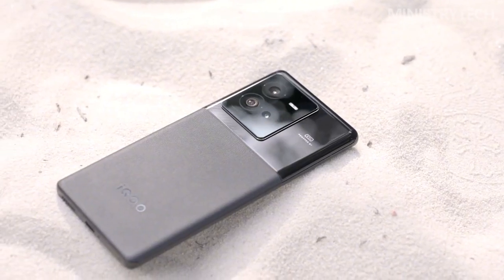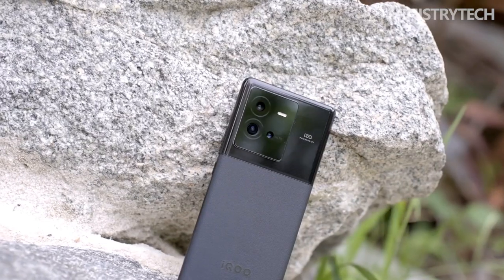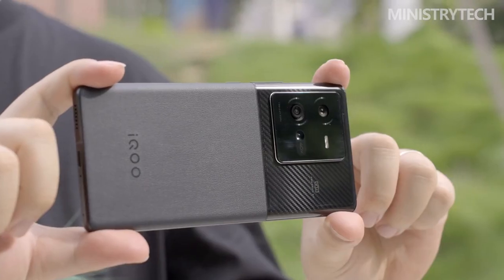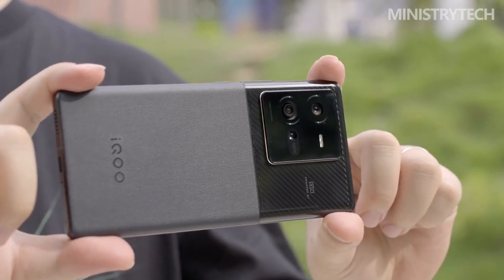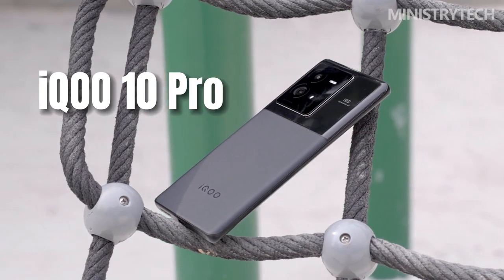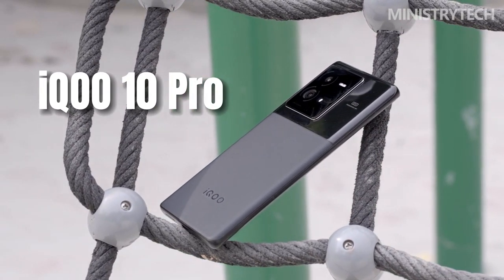We just reviewed the IQ9 Pro, the top model of the Vivo subsidiary. We still use smartphones today, therefore we didn't think twice before ordering the latest IQ10 Pro model. In order to give you the most accurate information about this new product, we will customarily examine the changes compared to the previous version and thoroughly test the smartphone in the complete review.